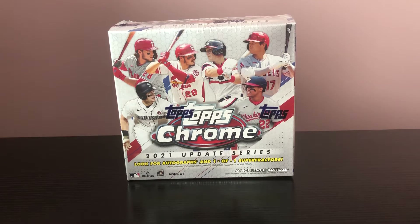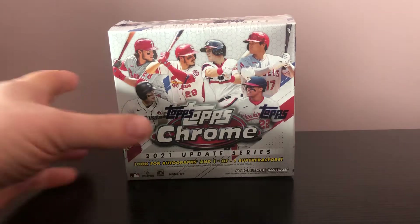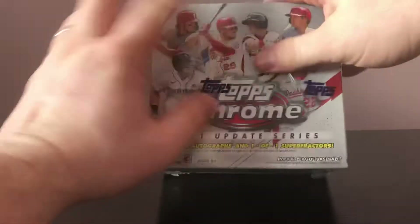Hey, what's going on everybody? This is Joe with JSC Baseball Collector coming back at you with another video. Got a little midday rip here. It's Monday, middle of the day. Probably going to post this later this evening.